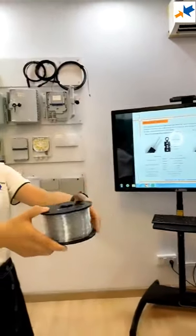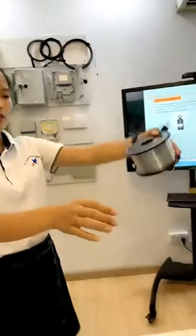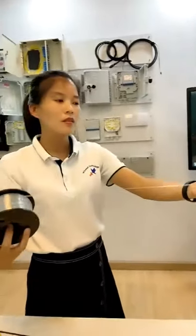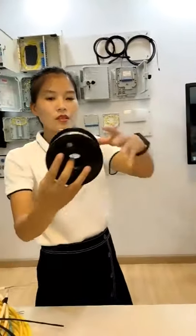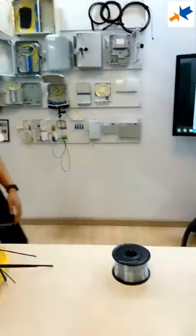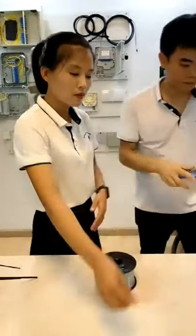We have a new product for you — this is the invisible cable. You can see it's transparent. Our engineer will now show you the advantages of this cable.